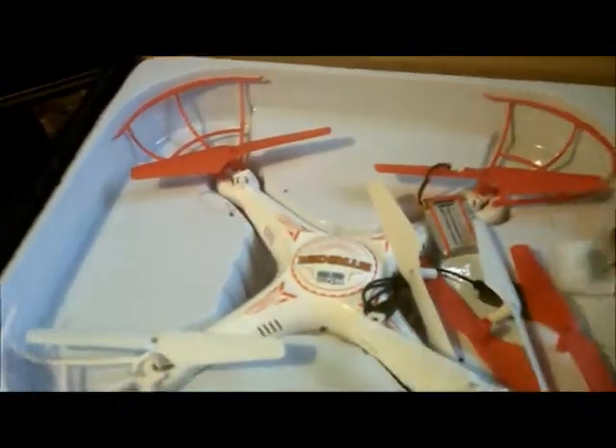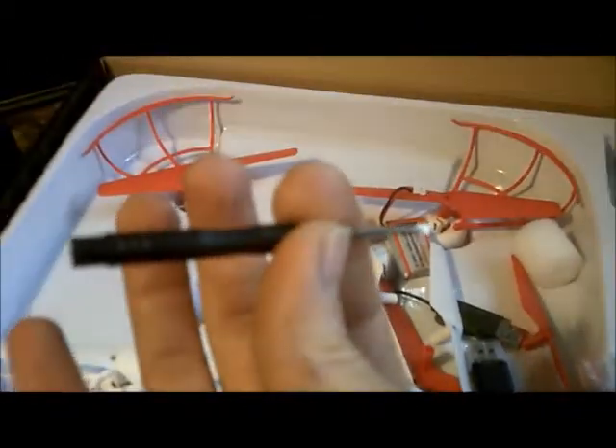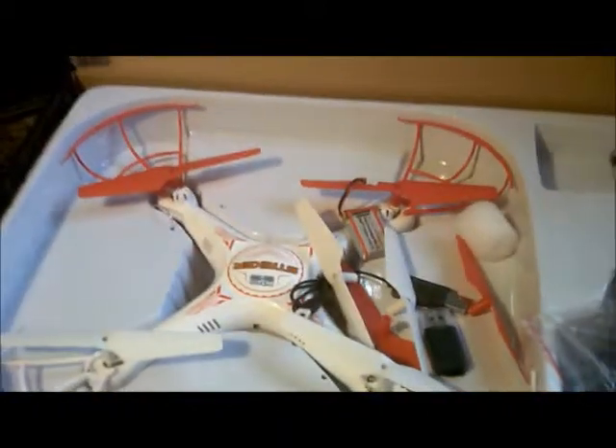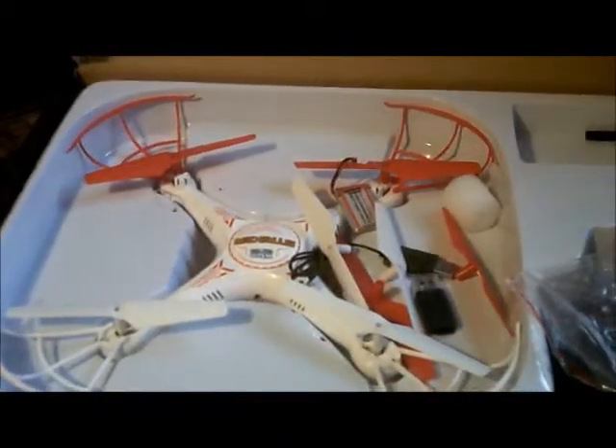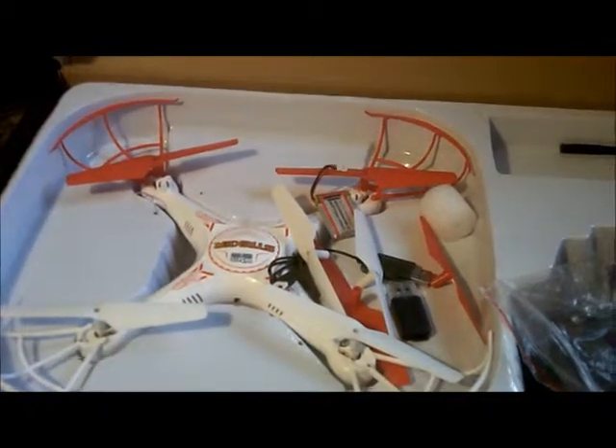And you also have your micro SD and USB reader for the micro SD. Plug right into the computer, get your video and pictures. And would you look at here — BAM! Your jeweler screwdriver to put your AA batteries in. This is the fastest unboxing of the Stryker Spy Drone from World Tech Toys. Hope you enjoyed — your time's valuable, so is mine. J-Drone.